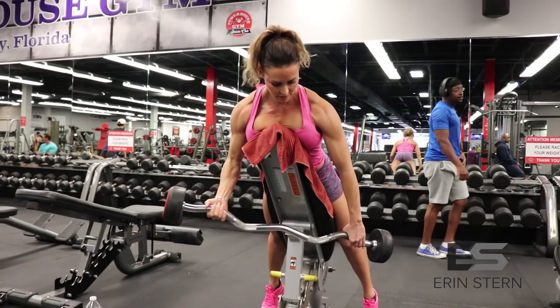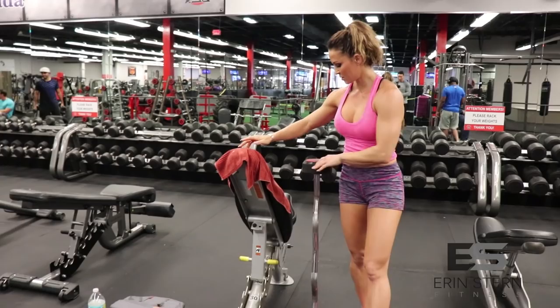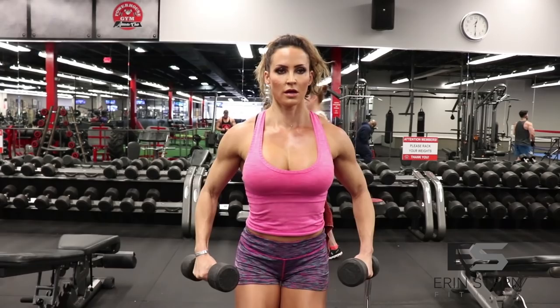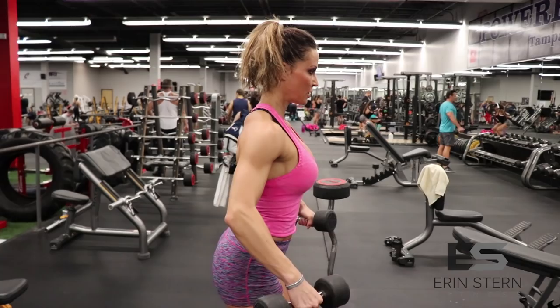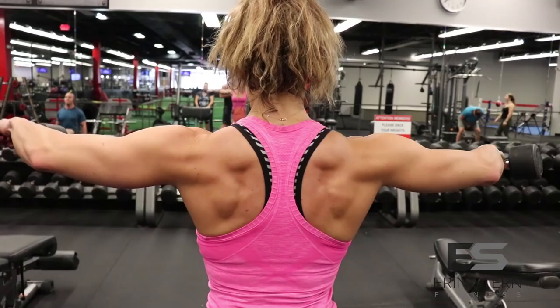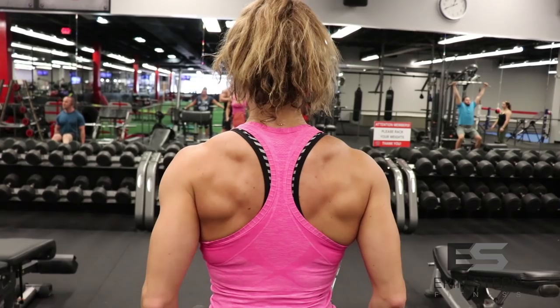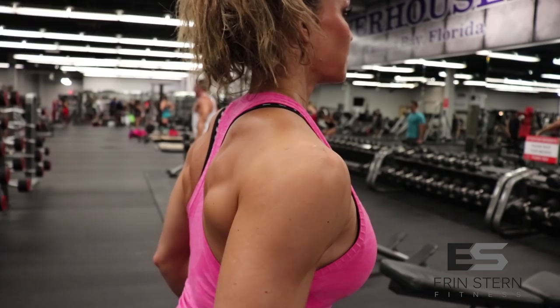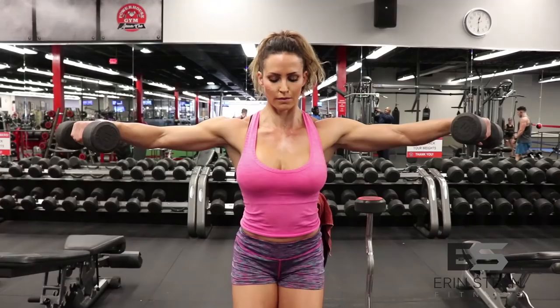Moving on to the next exercise — this is a compound set. You're going to perform 10 reps of those upright rows and then go straight to lateral raises. Keep a soft knee, keep your weight nice and even from left to right, and do these in the mirror. Make sure your elbows are tilting up slightly — lead the exercise with those pinkies up, thumbs down. Try to keep constant tension. Rather than pulling the weight up, think about pushing the weight away from your body. A lot of times the traps start taking over, which is one of the things that keeps us from developing our shoulders.